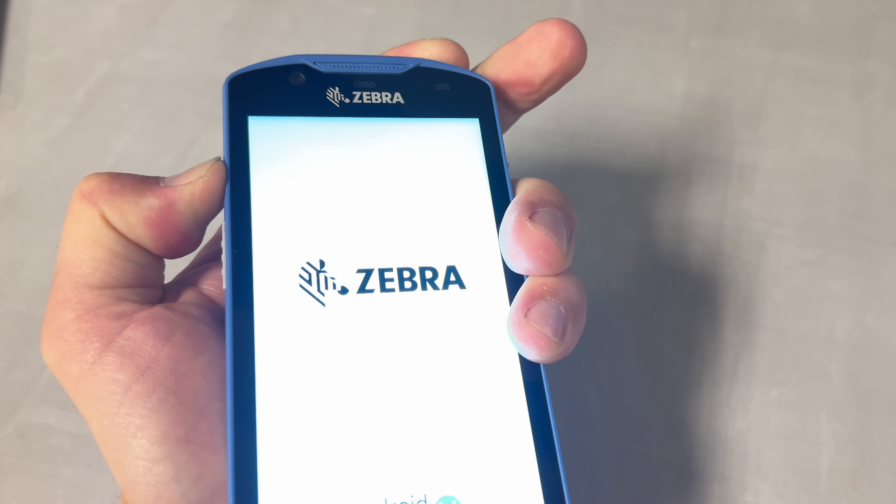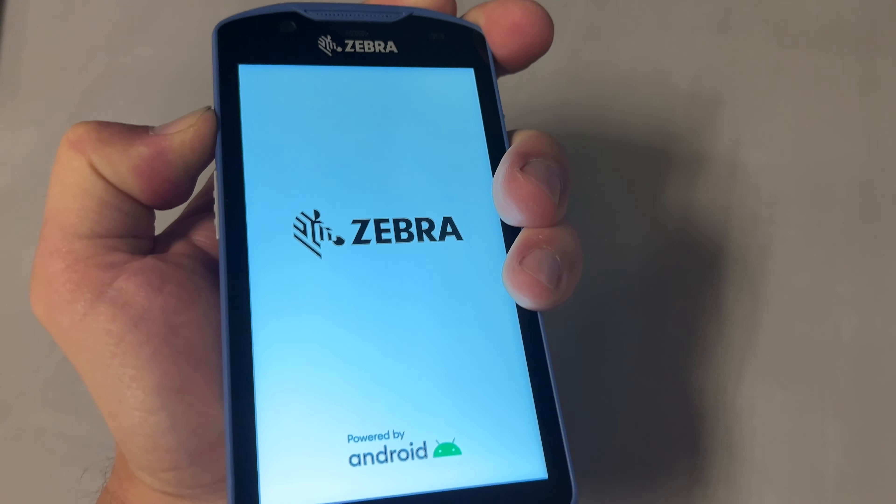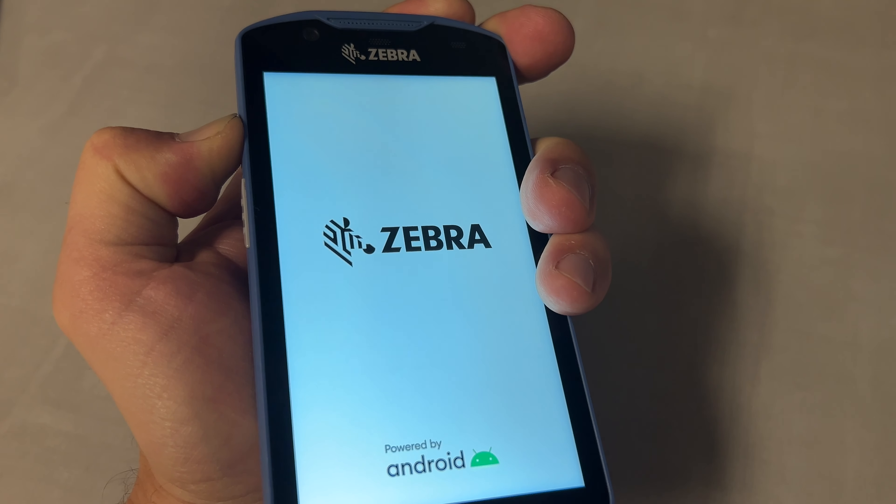Once you see the Zebra logo show up on the screen, let go of the power button and keep holding the top left button.